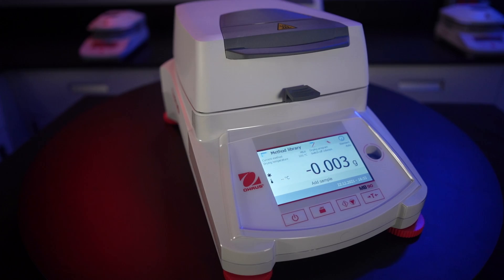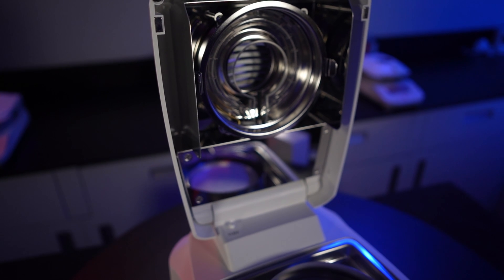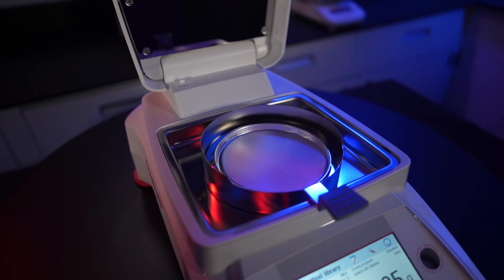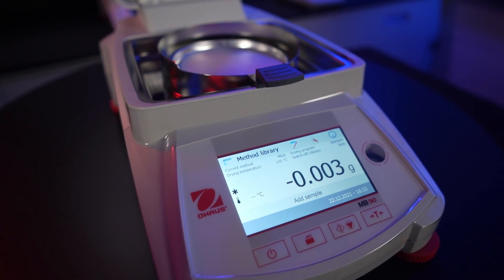This unit is a big step up from the MB-23 and MB-27, and is similar to the MB-120, minus a couple of features. You now have a touchscreen, which will make navigating menus much simpler and faster. We can now store testing methodologies and result data — the MB-90 can hold two different drying methods and 100 test results. To properly calibrate the instrument, you will need a precision calibration weight kit and a temperature calibration tool. Both items are sold on our website, and the links will be down in the description.